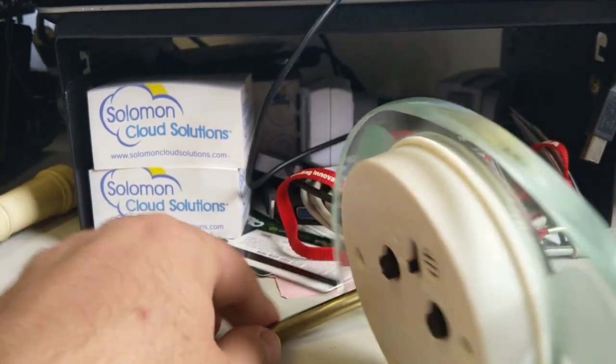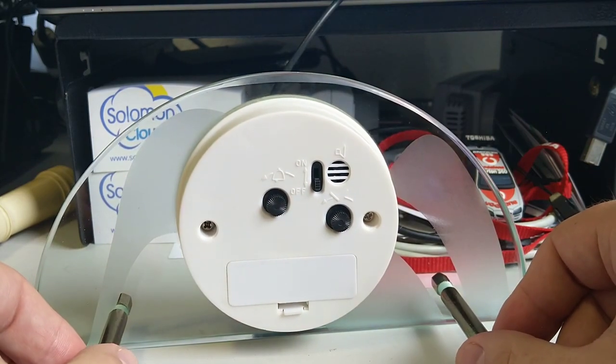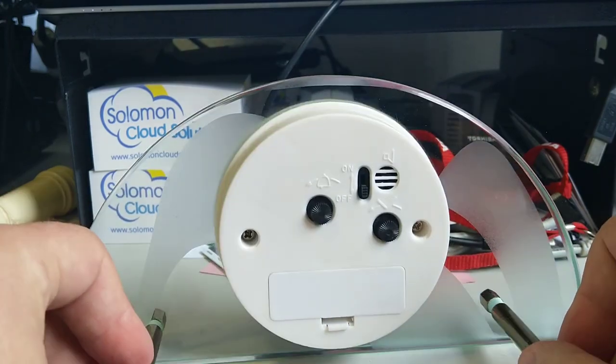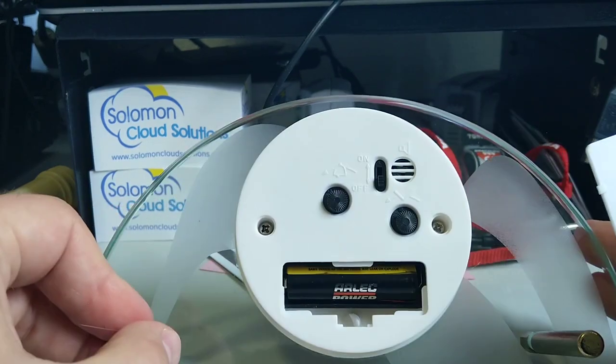I'll spin it around. It does have an alarm on there — I don't use it, but it does work. I just don't use it for an alarm. And it takes one AA battery, as we can see in there.